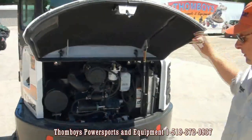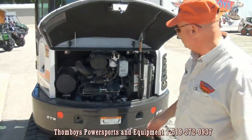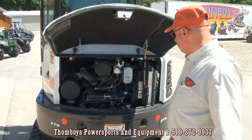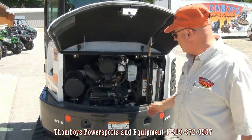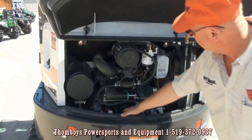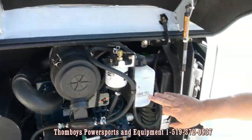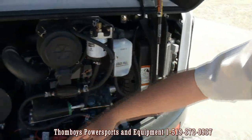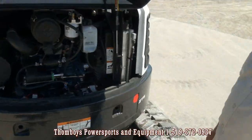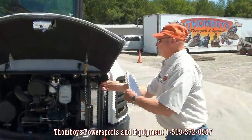Moving around to the rear of the machine, serviceability is always important on every Bobcat and this excavator is no different. Our engine is mounted crosswise. You can see that we've got good access to our oil check, oil fill, oil filter, radiator fill, various fuel filters, and the starter motor — all easy to get to.